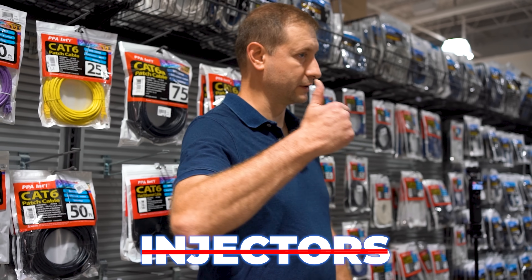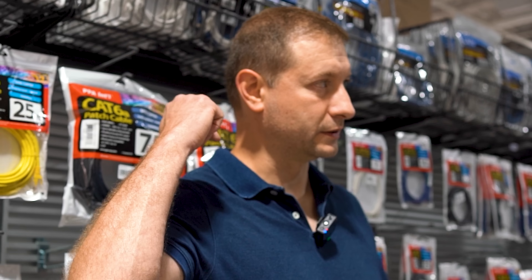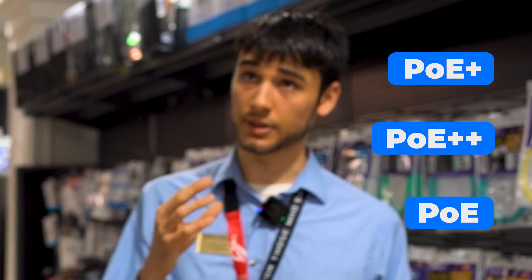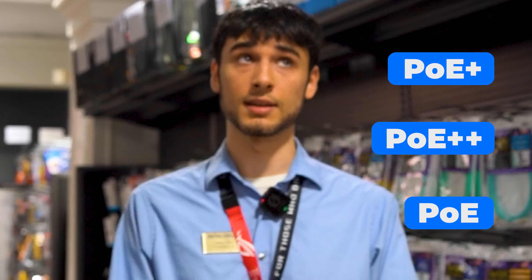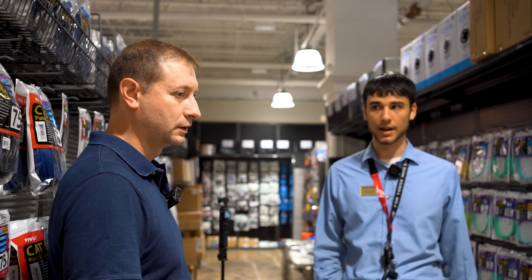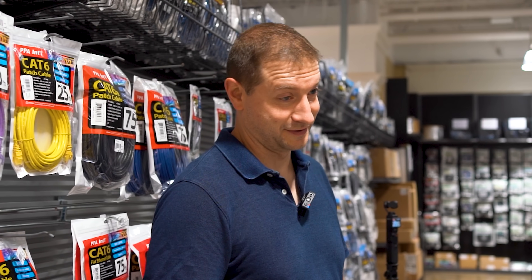We don't need injectors because that switch you have has PoE out — that's going to have PoE. We have to check the budget for it though, if it's doing PoE plus, plus plus, or just PoE. Because if it's not doing plus plus, that's what the access points you got take — they take PoE plus plus. So we're going to have to check the PoE rating on that. I don't know what he's talking about, but it sounds legit.